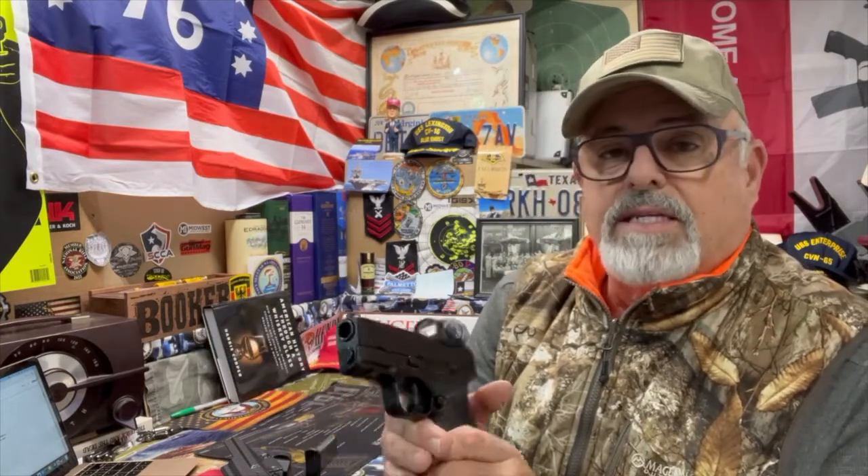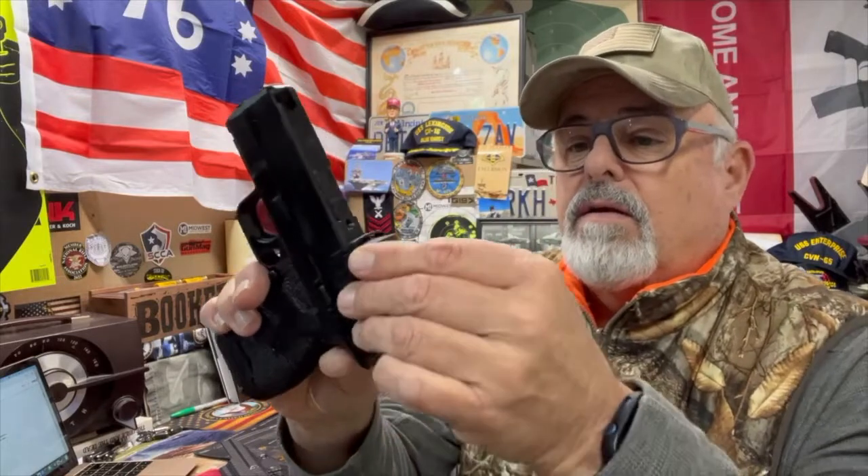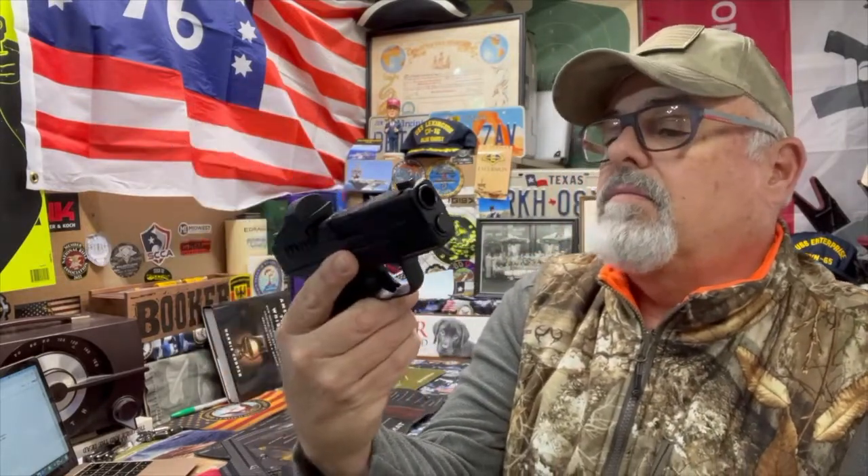Let's see what else — it comes with a nice little bag, not so much a box but a little range case if you will, and it comes with a little cover for your Crimson Trace red dot. I think that's just a sweet little setup.